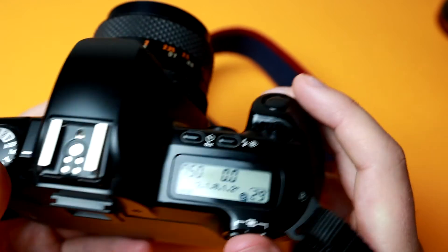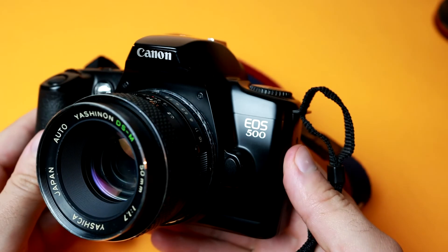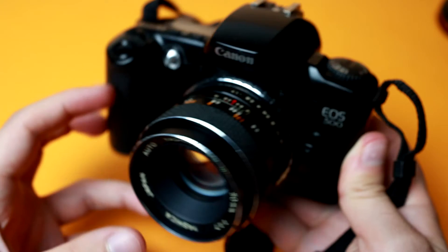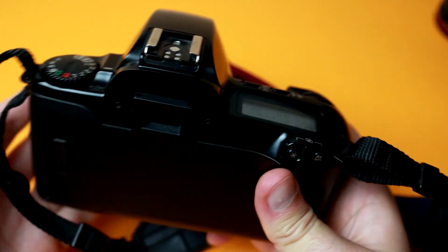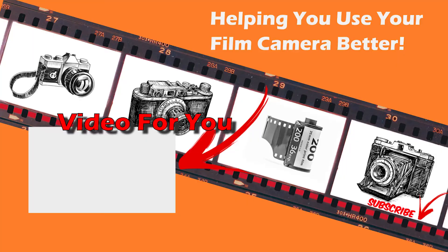That's pretty much the basics you could ever want from this camera. I have an entire tutorial that shows the entirety of this camera and everything specific on how to load it, every little function, and viewfinder settings. As always, feel free to subscribe if you enjoyed this content — we're going to have a bunch more coming out for film photography on this channel in the near future. Thank you so much for watching.